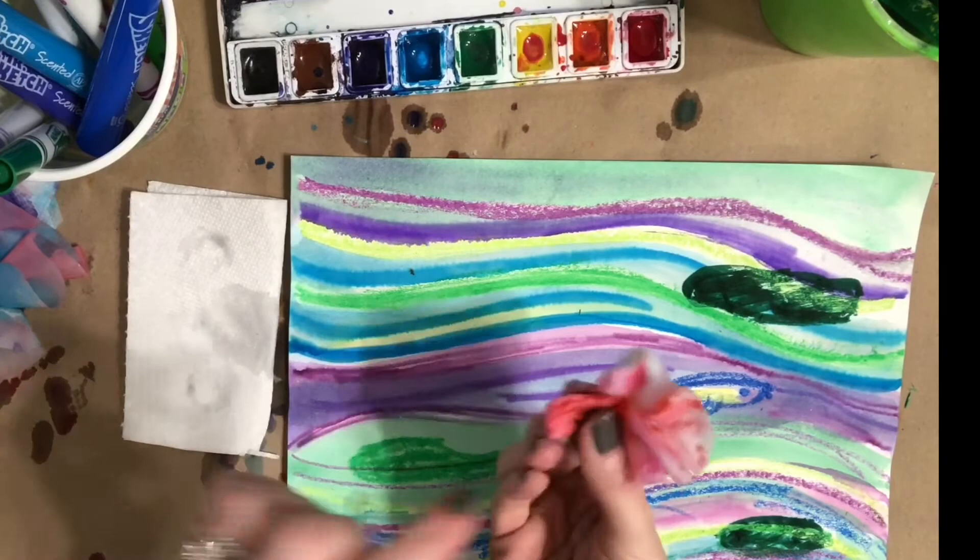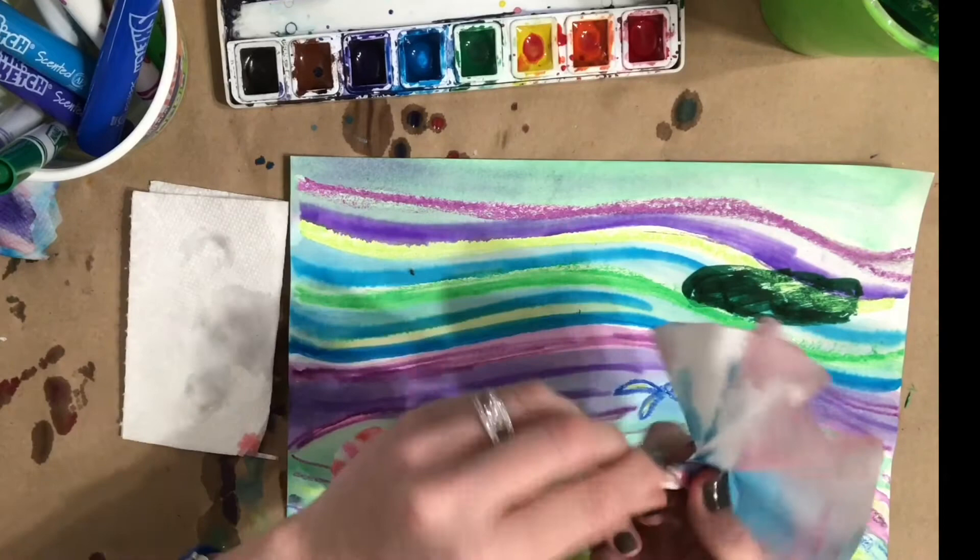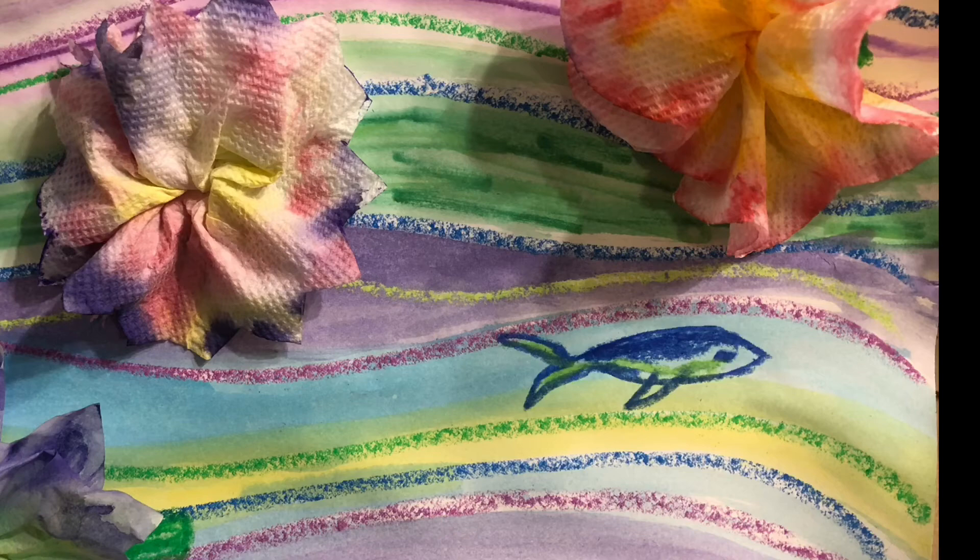Now it's time to stand back and enjoy your beautiful artwork inspired by the art of Claude Monet. Thanks for joining us. Check us out at theartworkshopinc.net.